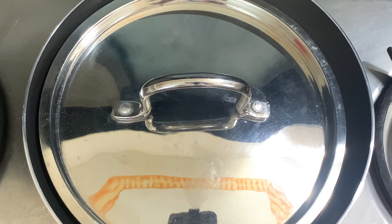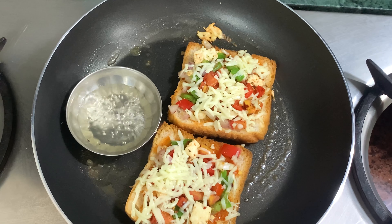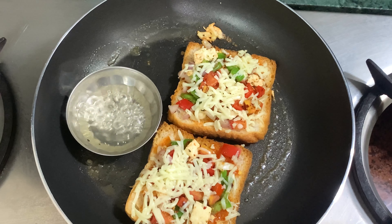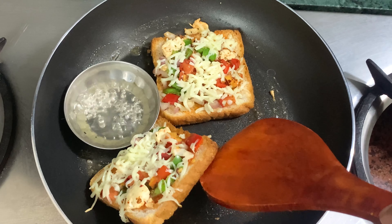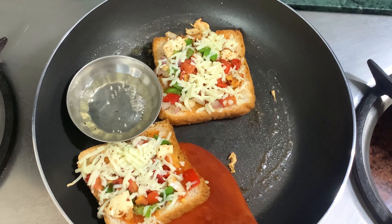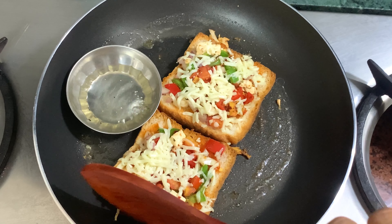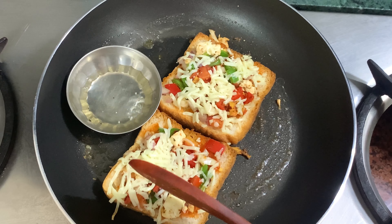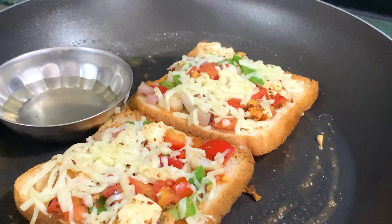The temperature will be maintained. We put it on slow heat at 2-3 degrees. You can see that our pizza is looking good. Our bread is good. We put a little cheese on it.